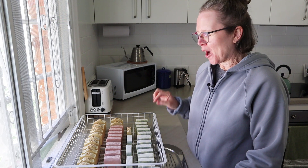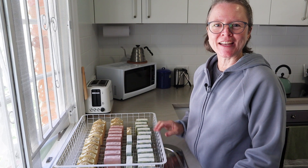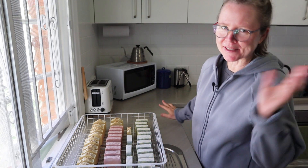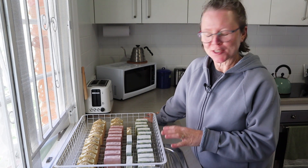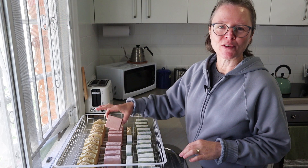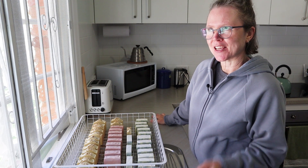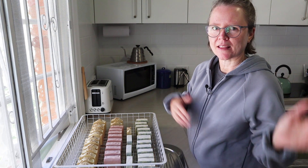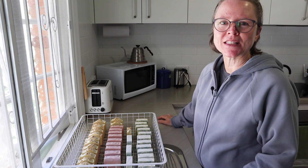Hi everyone. I wasn't going to share the making of these soaps in a video. These were just some batches I was going to make quietly one day to restock my personal stash and to make a batch for my friends. I also needed some soap for gifts I wanted to give in a couple of months' time. So I was thinking I'll just make these and then progress with my videos on more specific topics.